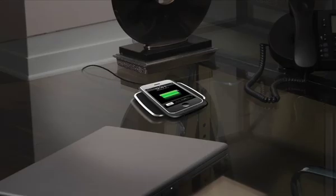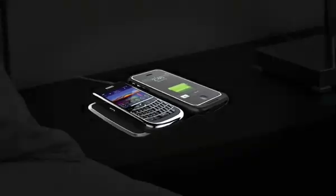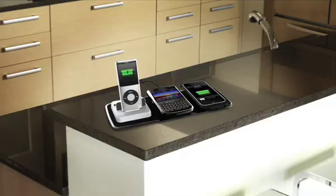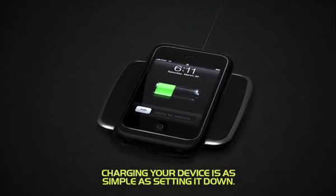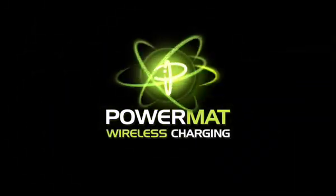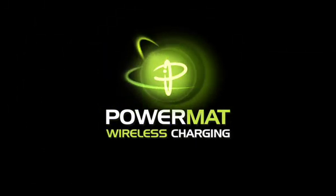With one, two, and three position versions to choose from, you can select the mat that's right for your charging needs. Now charging your favorite gear is as simple as setting it down. Join the wireless power revolution and lose the cords with PowerMAT.